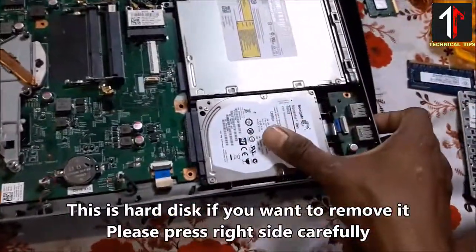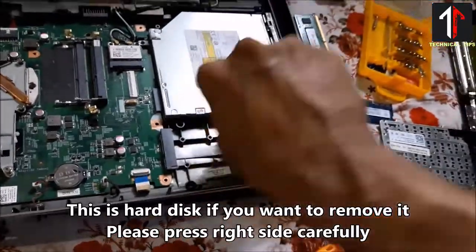This is the hard disk. If you want to remove it, please press the right side carefully.